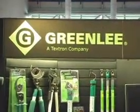Hey, welcome to IEC. We're here, everybody, with Jim Isley at Greenlee. How you doing, Jim?